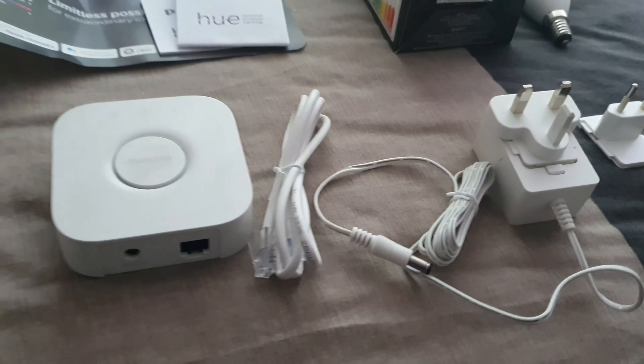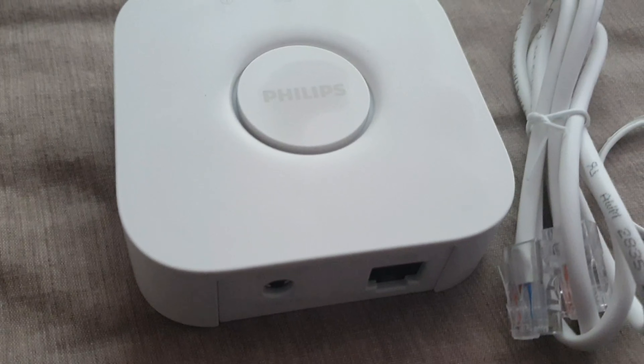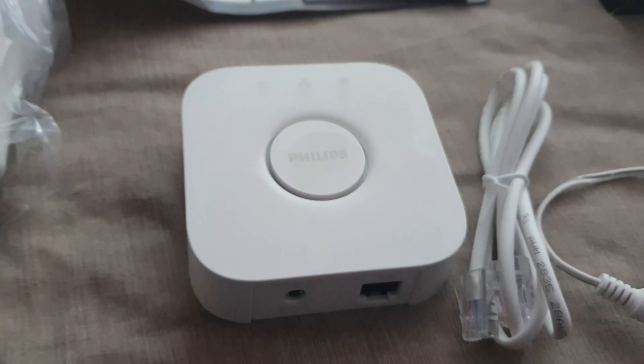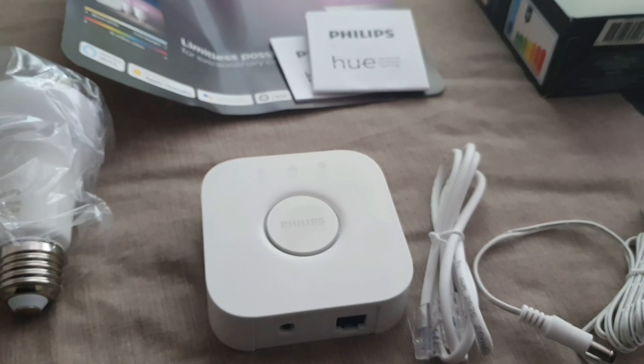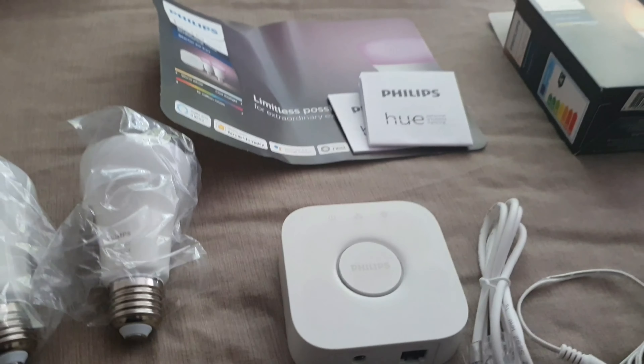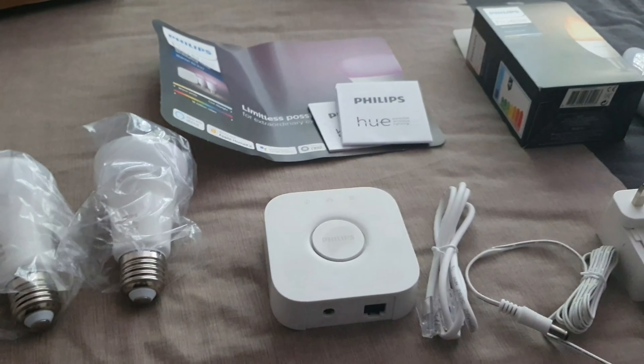That bedroom lamp bulb is just a standard bulb inside. I won't show the full setup process — it's pretty easy. You just plug the bridge into your router and plug it in, then get the Philips Hue app on your Android or iPhone. It walks you through it, and there are loads of videos online. Once plugged in, the blue light came on and then you set it up from the app.